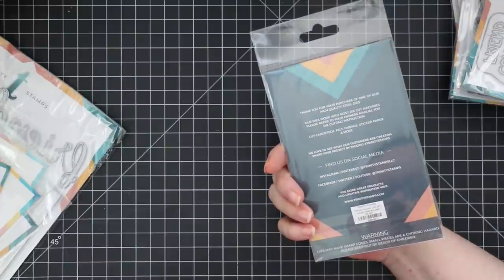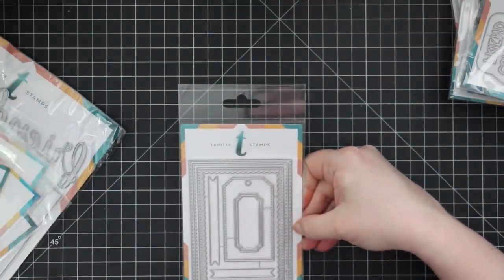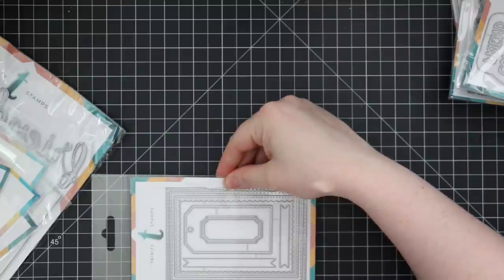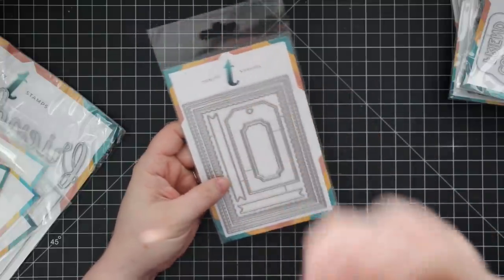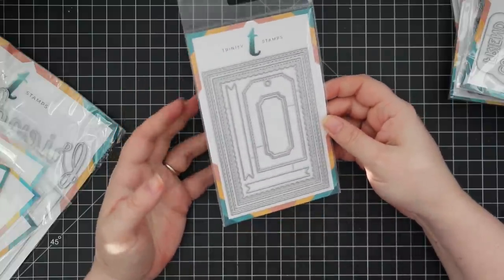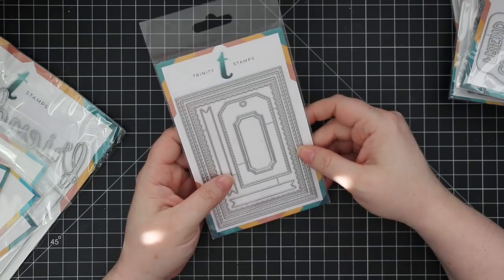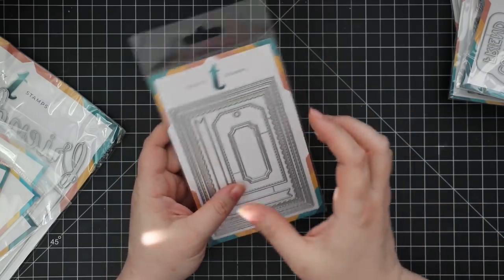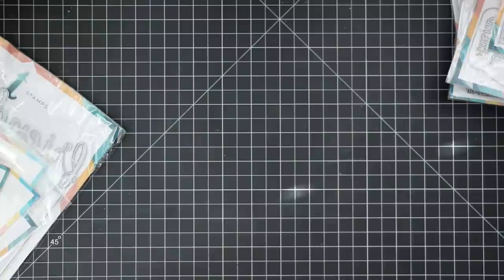Then there's the four bar card builder die set. Four bar size is roughly three and a half by five inches. You've got stitching wafer dies, a scallop frame for making shakers, a tag, sentiment banners, and an outline label wafer die. I don't do four bar cards very often, but whenever I'm reminded of the size I always love it — they fit in A2 envelopes, which is perfect, and the smaller size completely changes the dynamic of a card.